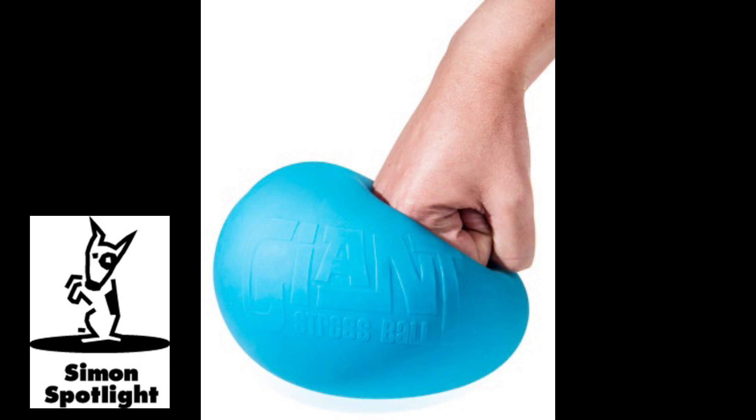Okay, you wanna stretch it, see how far it'll go? Okay, ready? Okay, don't let go. So clearly, clearly it's tough.